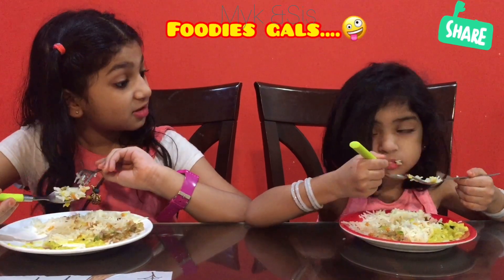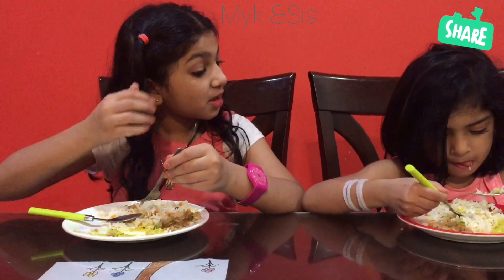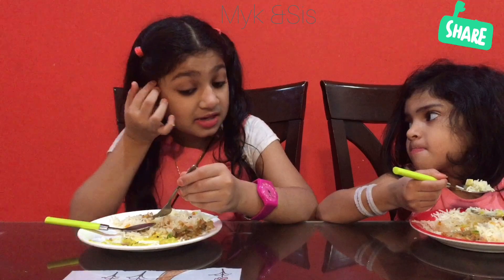Maybe you like this food? It's really tasty, right? You have it? You like this? Like this!